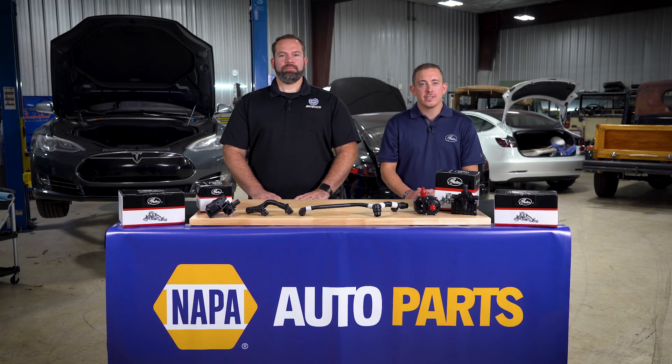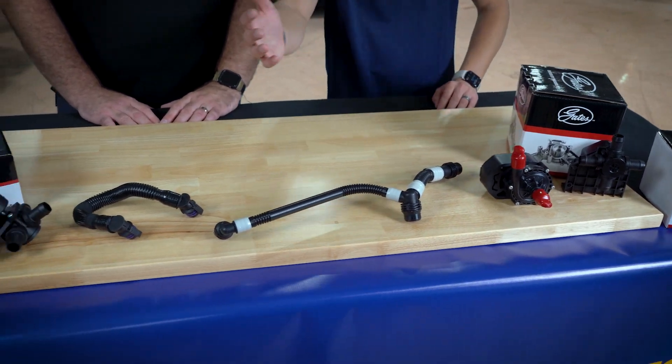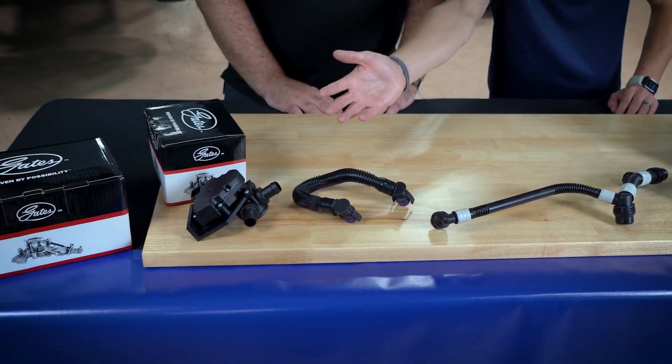EV thermal management systems consist of coolant hose, electric water pumps, and coolant control valves as well as an air conditioning system. Note that I said water pumps — plural — and note that there is a significant increase in the complexity as well as the quantity of these hoses found on EVs.